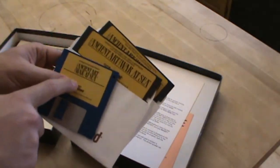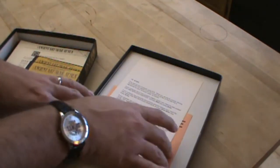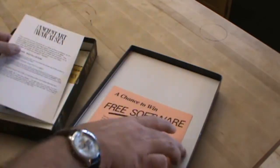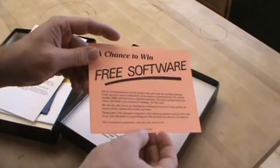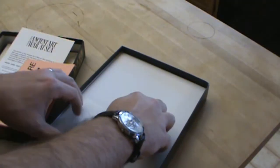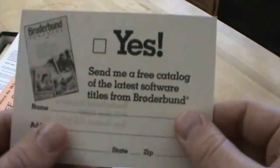On the upside, this particular game — the data for this game is found readily available on the internet. Here we have the installation card. Chance to win free software! Oh yes, this is a questionnaire. I know Broderbund software is gone now, but they did Lode Runner and a couple others.